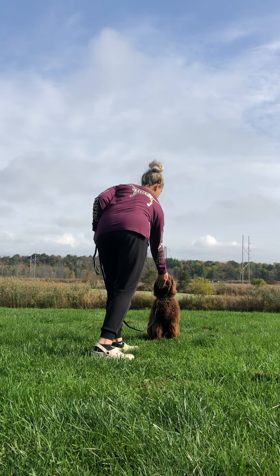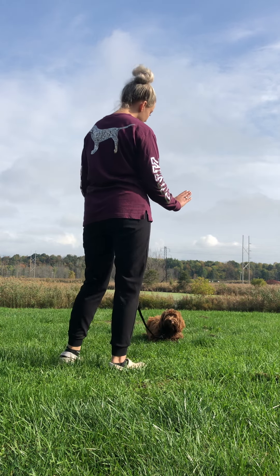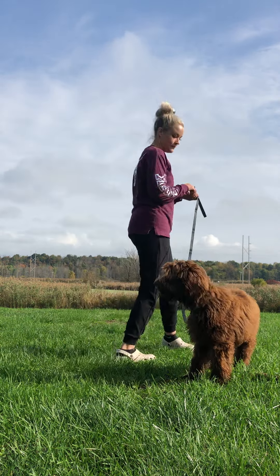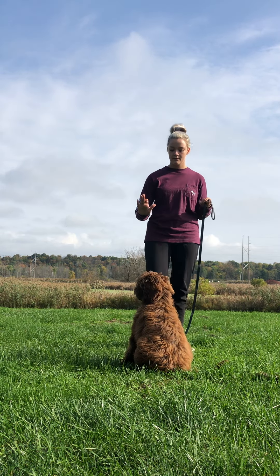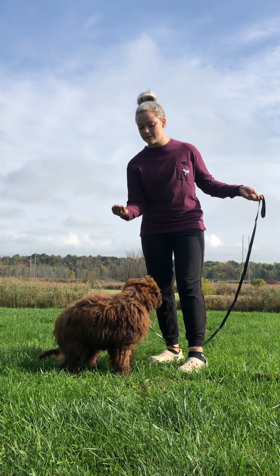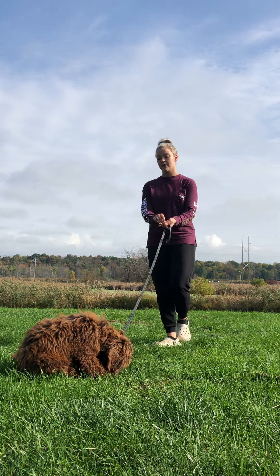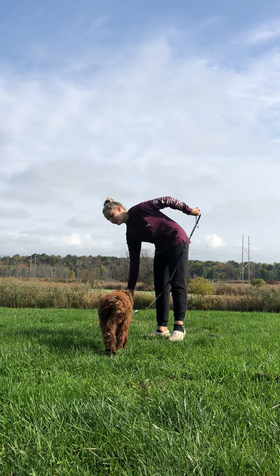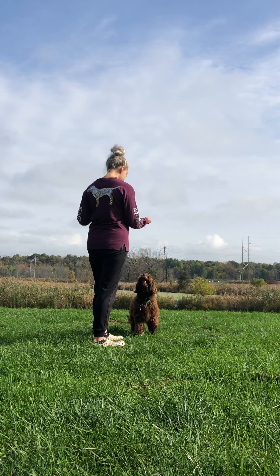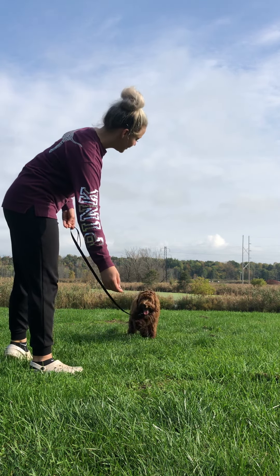I'm going to tell her to stay — flat open hand. Cue into a down; we'll just do a down stay. Stay. The release word for stay is 'okay.' Good girl. Put her into a sit. Stay. She moved and broke away prematurely, so I'm going to put her right back in the same spot. Sit. Stay. And the release to stay is okay. Good girl.